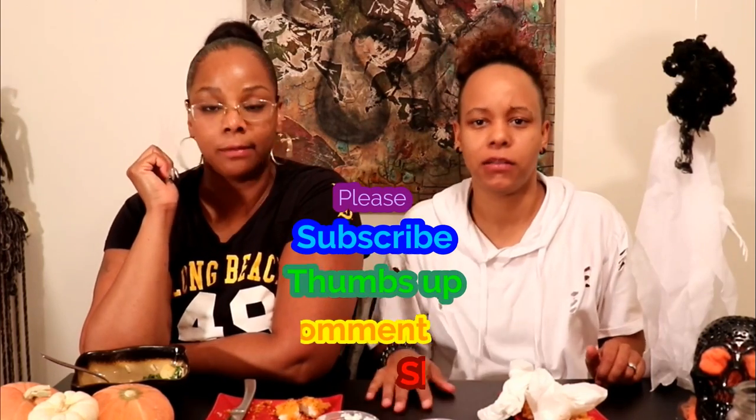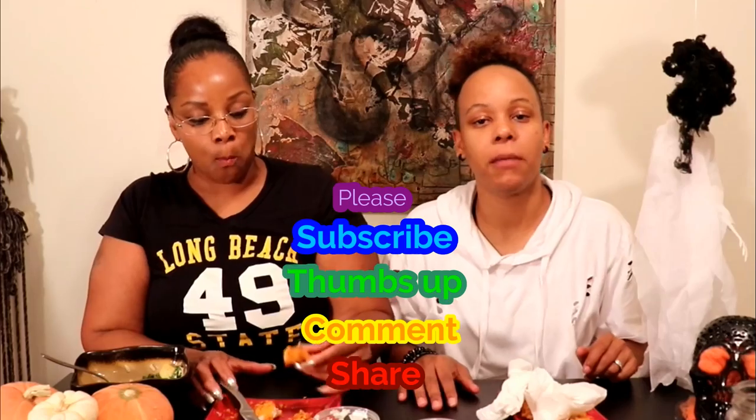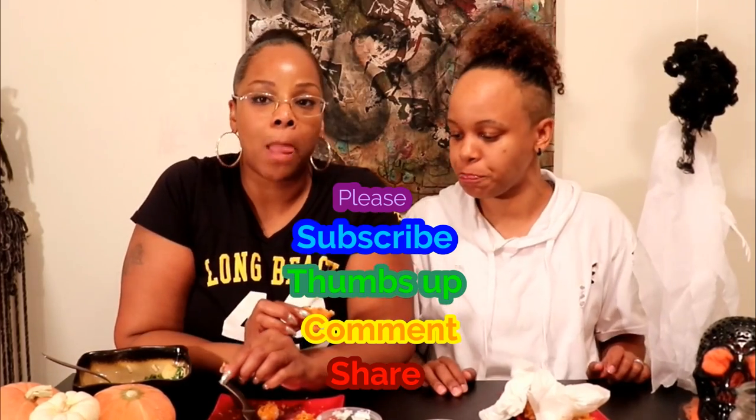If you guys try these recipes, let us know! Take a picture of it and put it in the comments. Like this video if you like it, share it, and check out the rest of our videos. Give us some feedback — that's it!